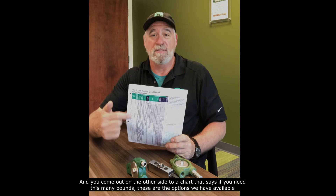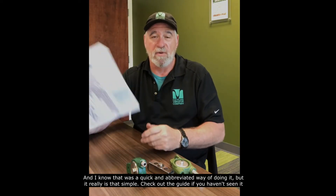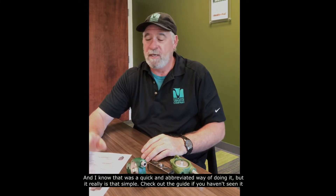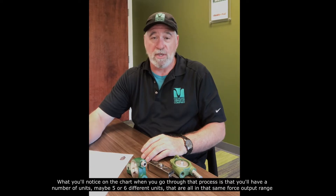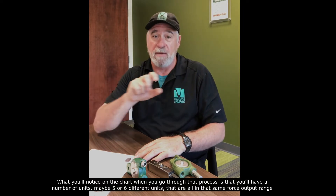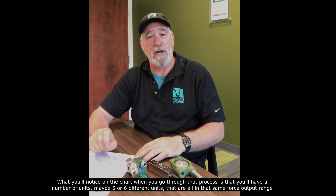All the details about your application go into a simple formula, and you come out on the other side to a chart. It really is that simple — check out the guide if you haven't seen it. What you'll notice on the chart when you go through that process is that you'll have a number of units, maybe five or six different units, that are all in that same force output range.